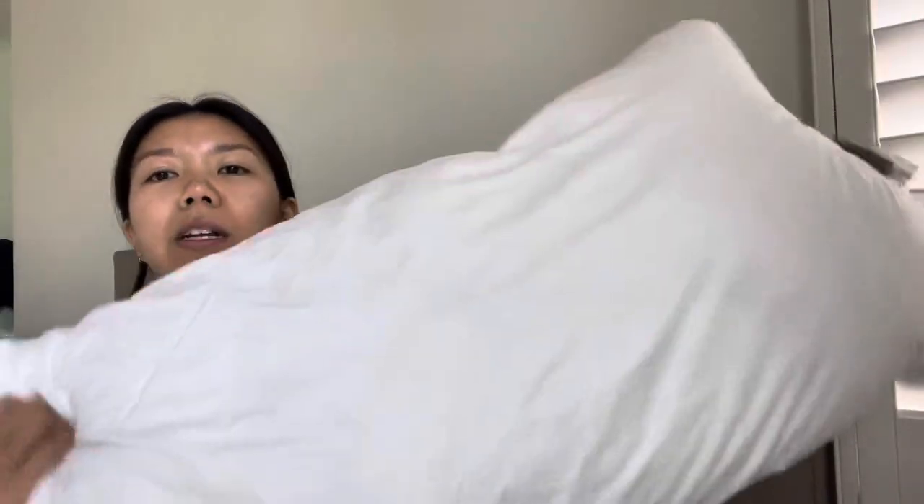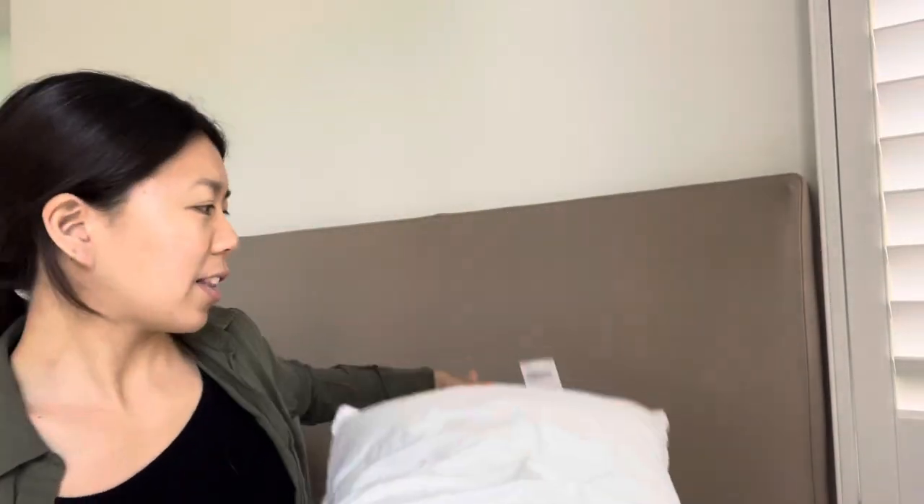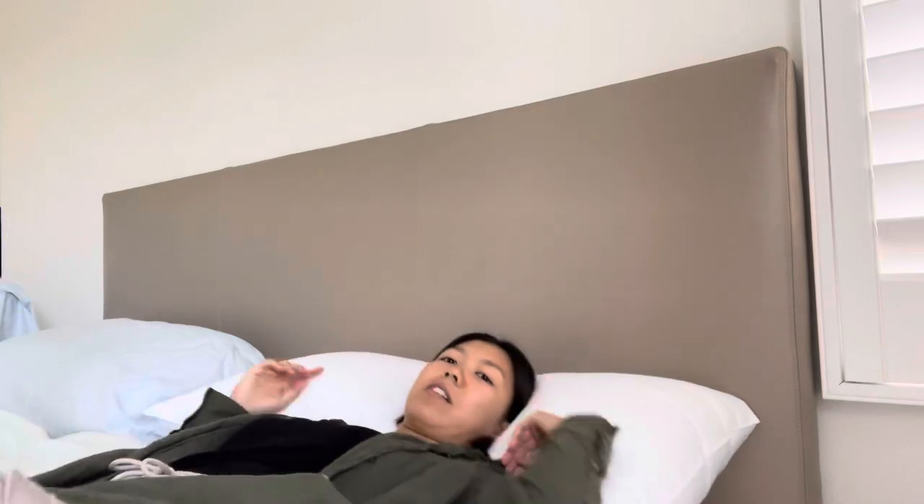So this is what it looks like — it is white and it is made in the United States. Let me lower the camera so that you can see what it looks like when I'm laying down. Okay, so I have it lowered and this is typically what it looks like.